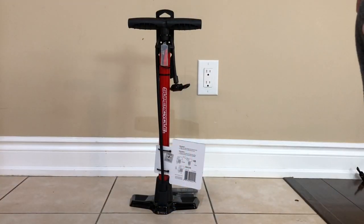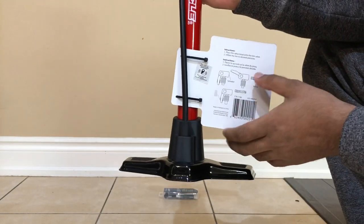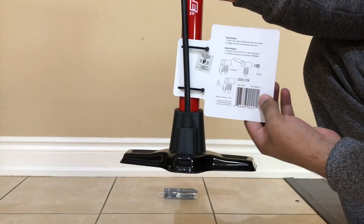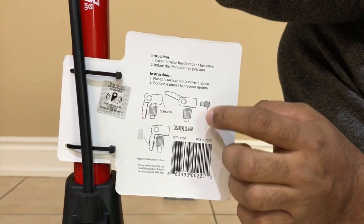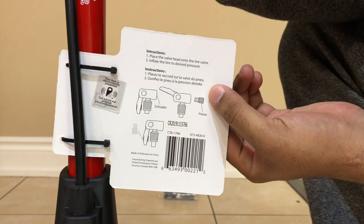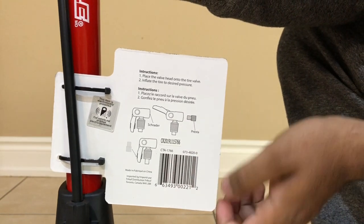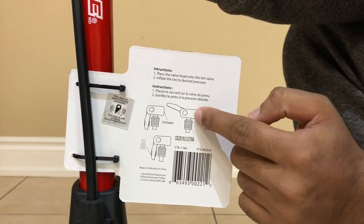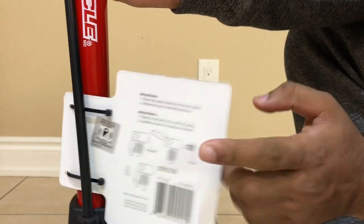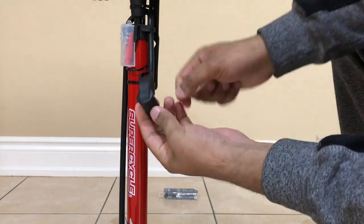Discussing valve compatibility, this pump is suitable for both Presta valves and Schrader valves. As you can see in the instruction manual, the filling point has a Presta valve extension which you insert into the filling valve. For Schrader valves, the standard nozzle is suitable without the extension.